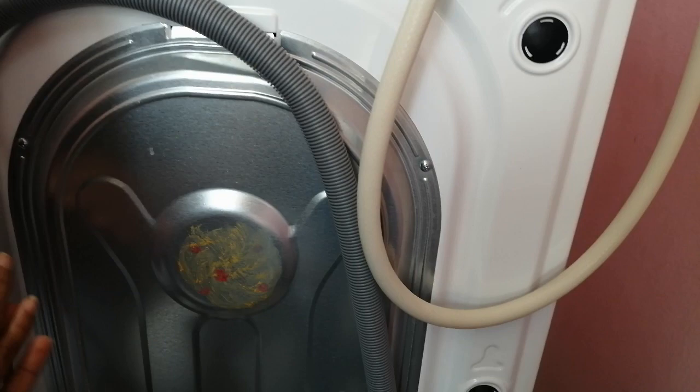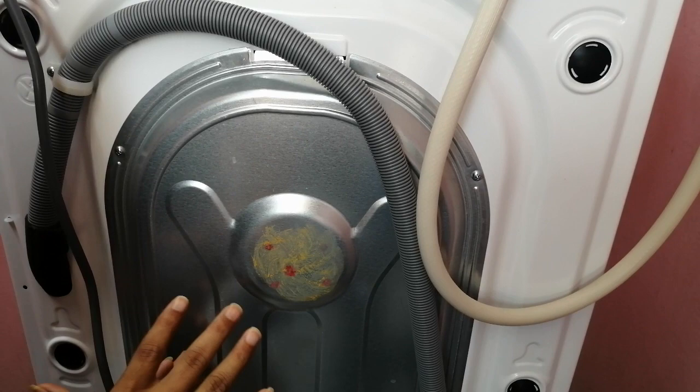This is how you remove the shipping bolts. Make sure that before starting the washing machine you have removed the shipping bolts. Otherwise it will create damage, and this will not be covered under warranty.